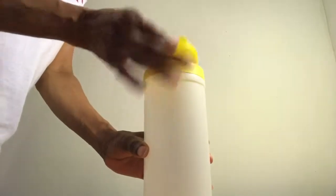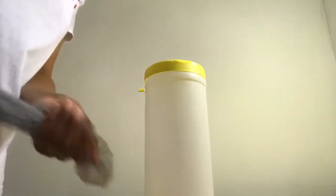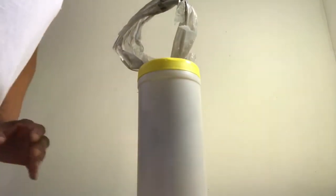You take an empty wipes dispenser — I took the label off — and then it's easy: you take your first bag and you want to kind of shape it so it'll fit down in here, and you just shove it in and make sure you leave a loop like that.